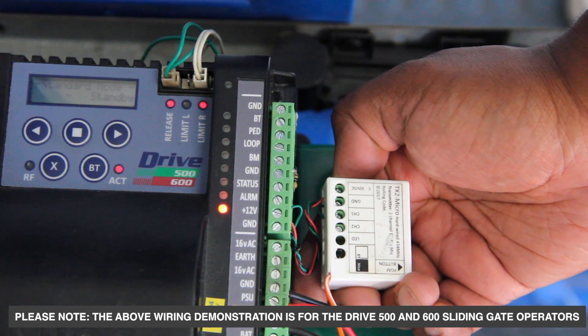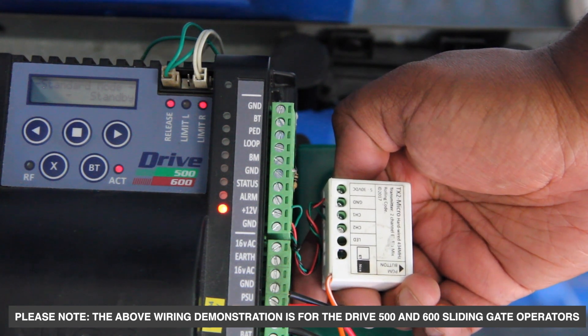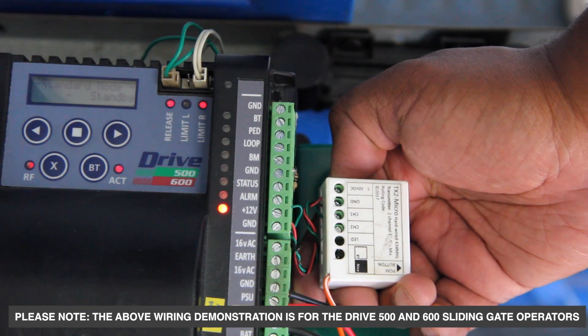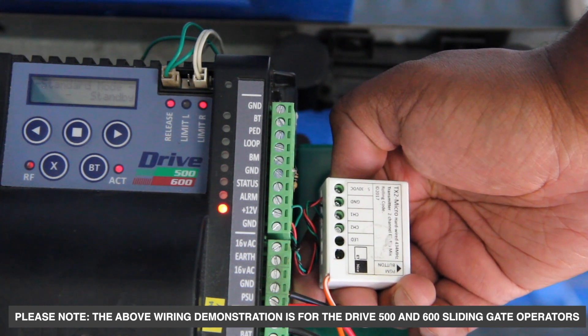This feature is great as you can trigger the alarm system by simply making use of this TX2 Micro. Currently, criminals are well aware that by simply lifting your gate off the rack, they can gain entry into your property, or by simply breaking a beam.